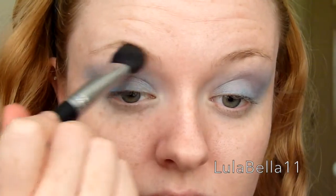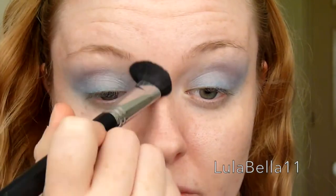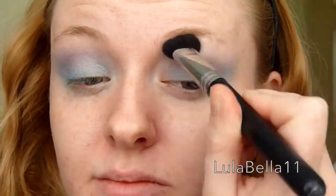Now I'm going in with my E50 brush from Sigma to just blend out that harsh edge, still elongating that blue shade back towards my ear but blending it out so it's not so harsh.